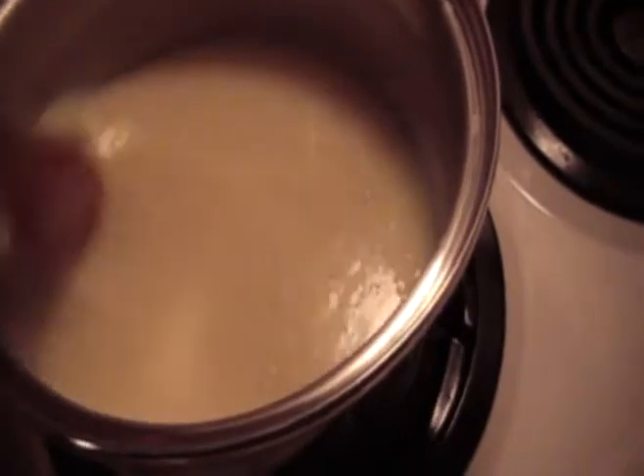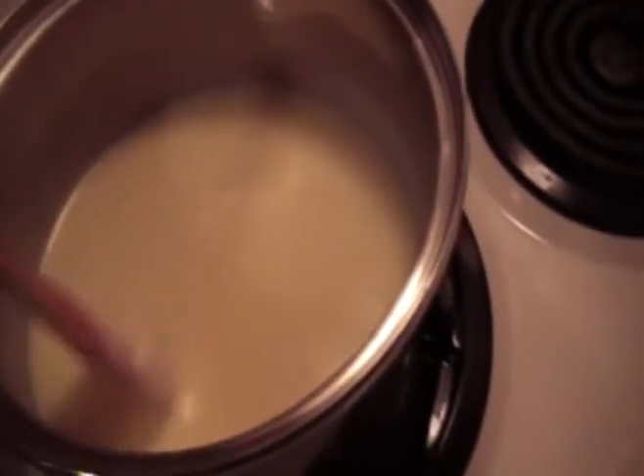I think we didn't put it on high enough. Well, you're not supposed to put it on too high because it'll burn the milk. You can't boil thick things. Let's turn it on higher. It's boiling — kind of slightly. See the bubbles? It's going out of focus. So it's boiling now.